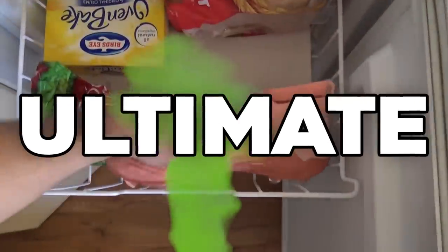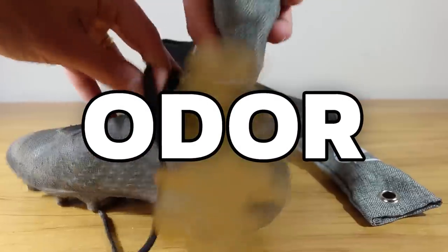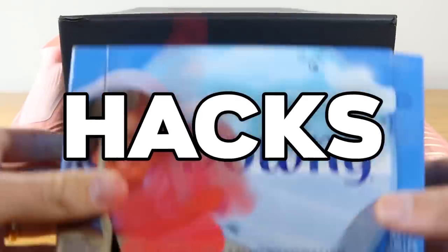Do your football boots smell nasty? Are your soccer cleats unbearable to smell? Hi guys, Blake from the football boots team, and today we are back at it with another hacks video for your football boots.